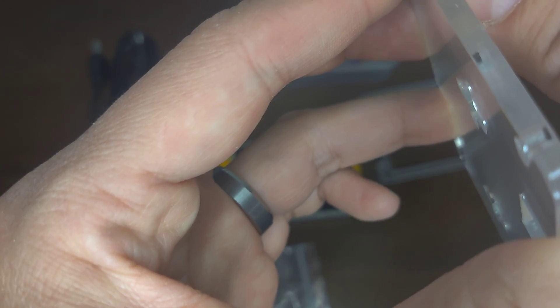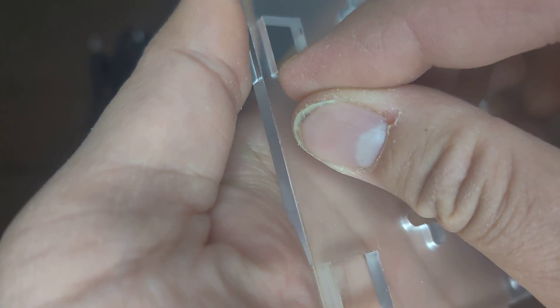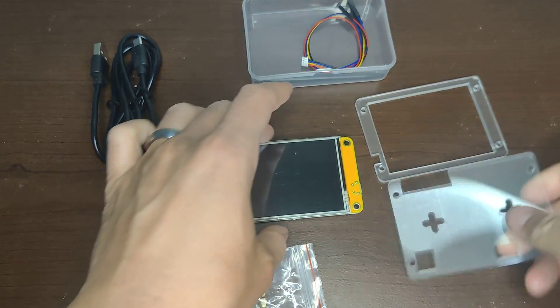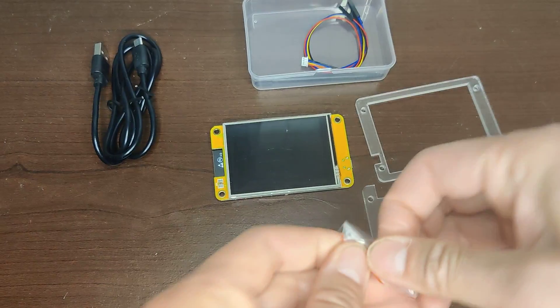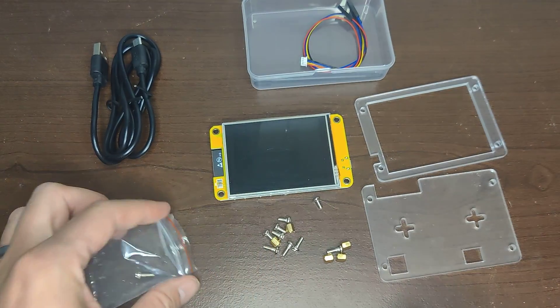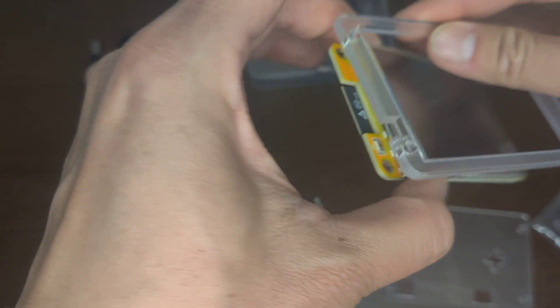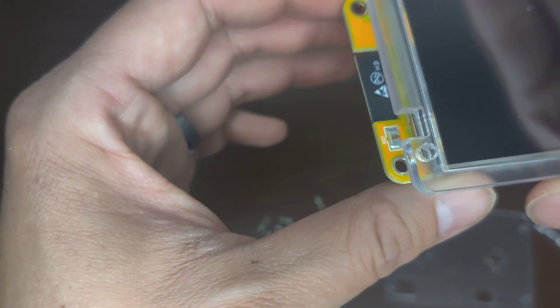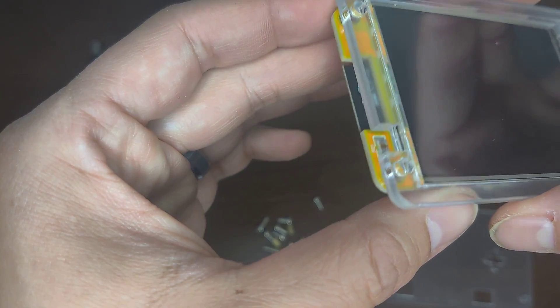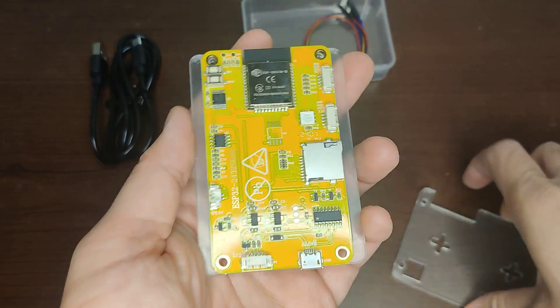So let's see how good this clock is. It looks like it goes on both sides — what the fudge, why is this so hard? Oh yeah, okay. So there are screws — this is the front. I'm confused but let me figure this out.